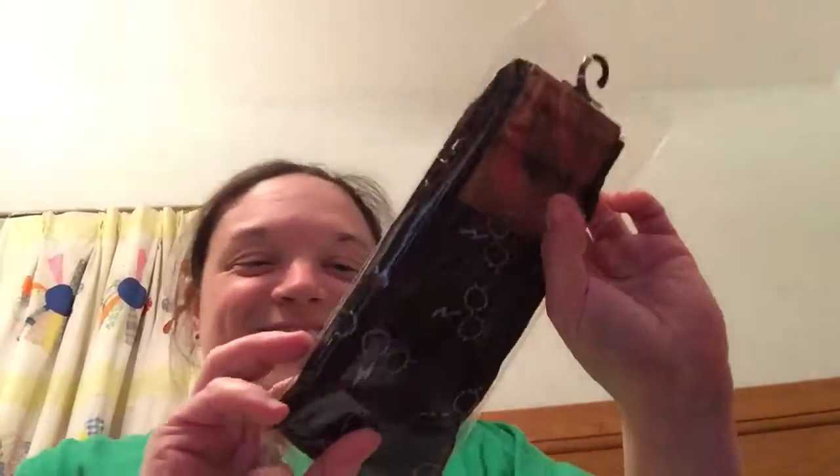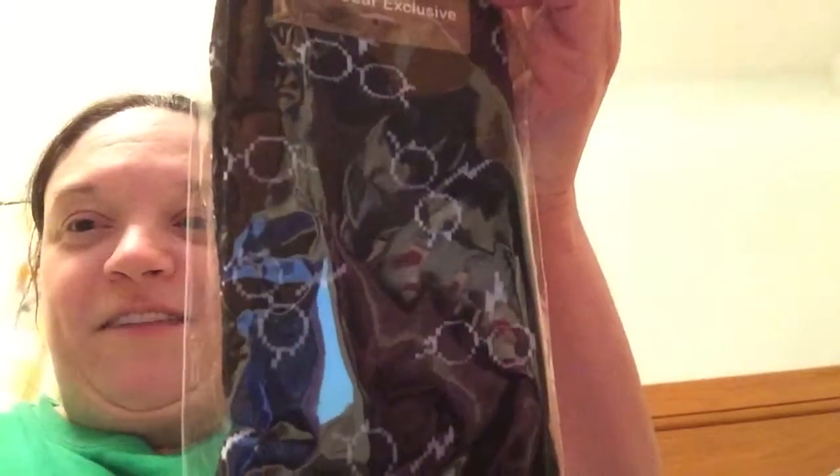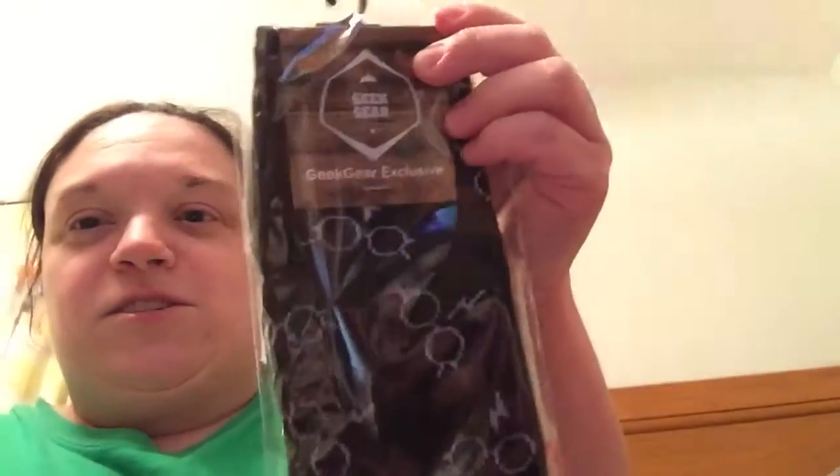First thing I'm pulling out is a pair of socks. That's really cool. They've got Harry's glasses and the scar on there. I really like those, and they're Geek Gear exclusive.